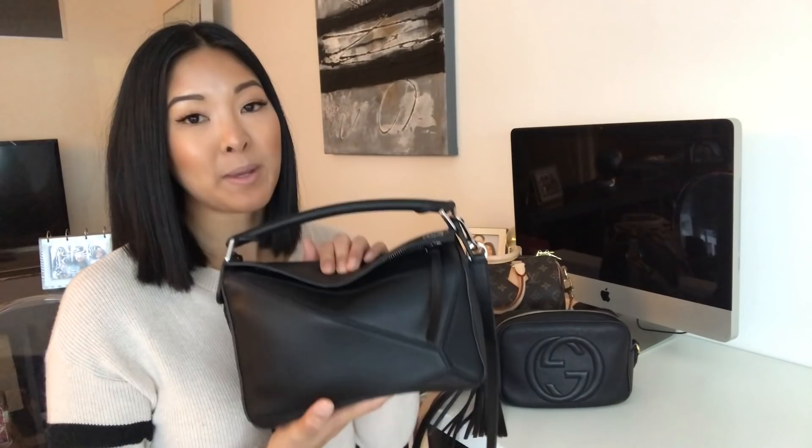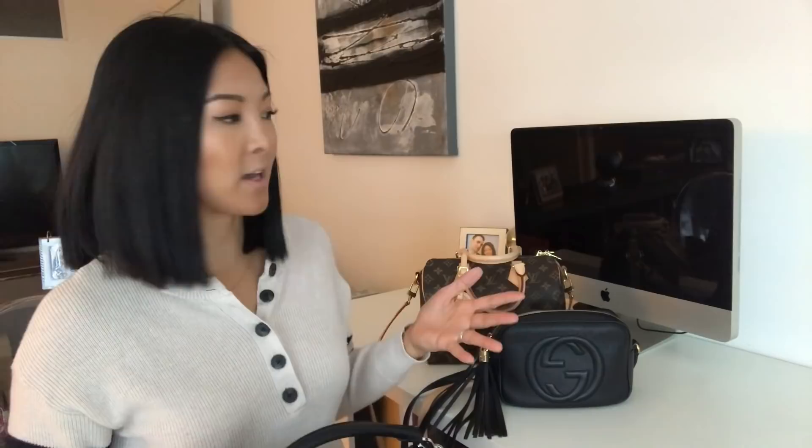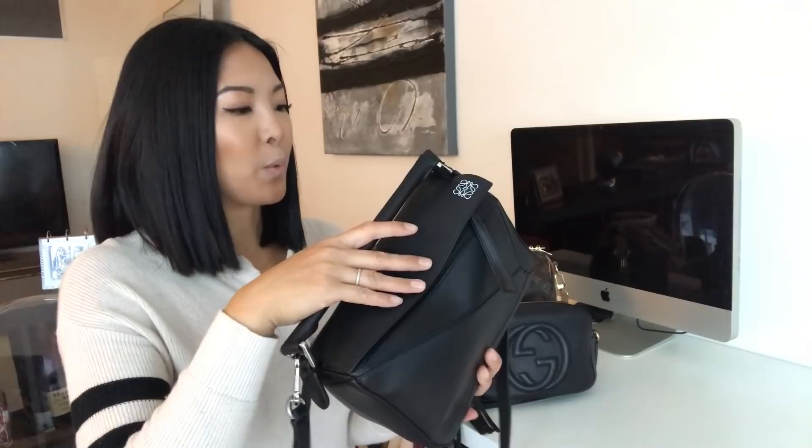Hi everybody, welcome back to my channel. Today I'm going to be doing a review and comparison with this bag right here, my newest bag, which I showed in my last video. It is the Loewe puzzle bag in the small size and smooth calfskin leather. I'm going to be comparing it and seeing what can fit inside, alongside everything I have in my Speedy and my Gucci Soho disco.